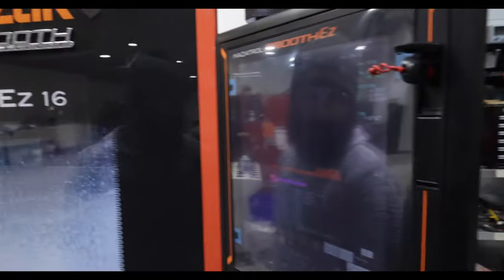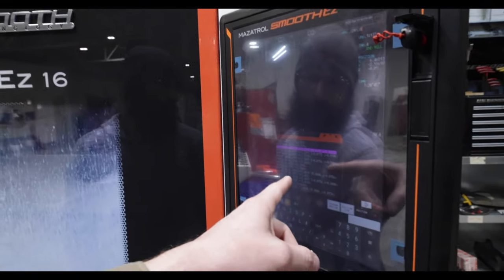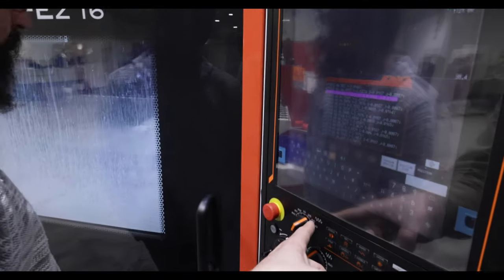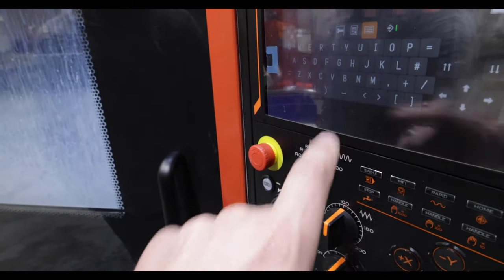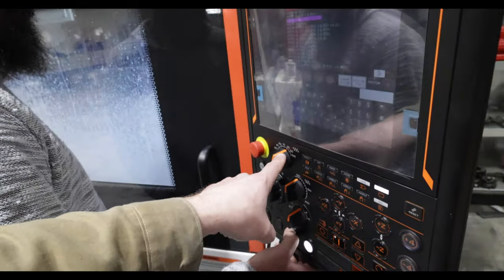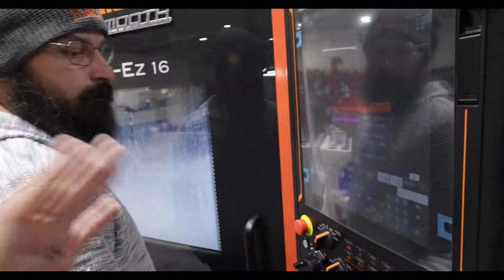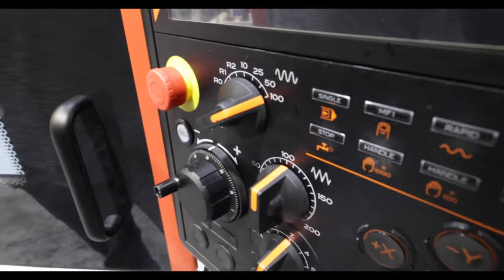This is the first batch — he's got 20 in there right now. When you're doing your first batch of something, you want to babysit it a little bit, make sure everything's going well, the programming and all the passes are fine. Then you can crank it up. We're only running at 25% speed right now — that's what this knob does for rapid movements. Once you've done a test pass and know everything's fine, you ramp it all the way up.